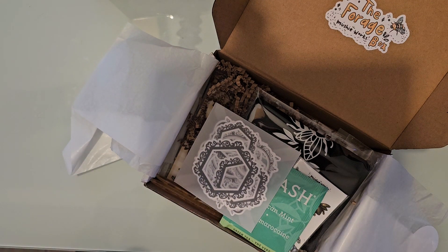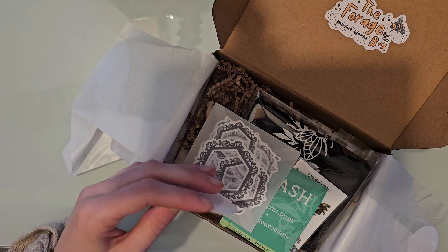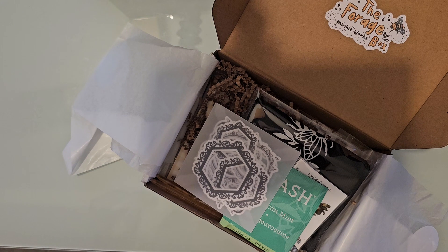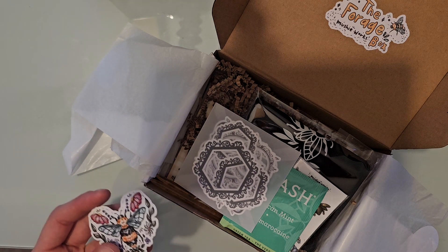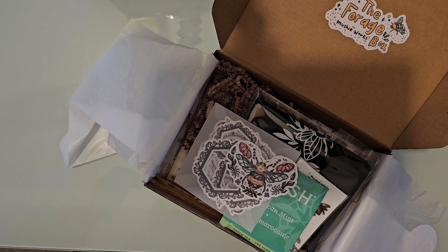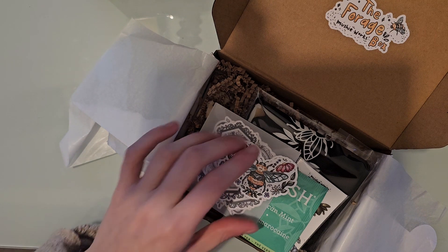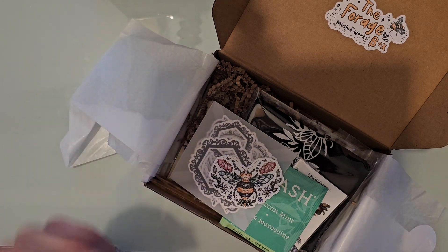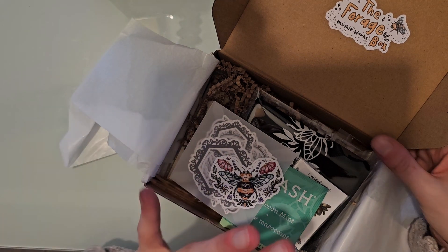I am filming in the morning so you'll probably hear my son playing and talking in the background. The lighting is a little off but this is the only time I could film and I wanted to get this up. I already was kind of looking at this stuff last night — that's when it arrived — so the packaging isn't as cute and nicely laid out as it was.